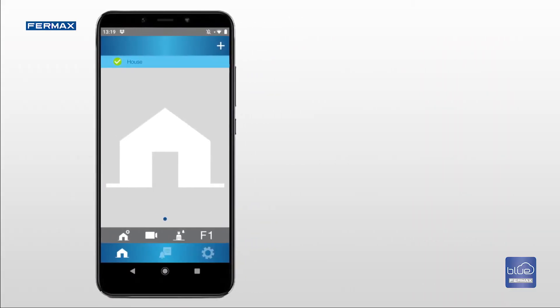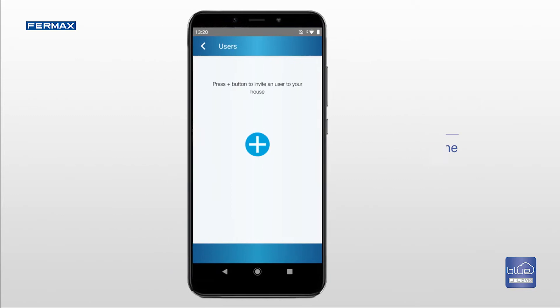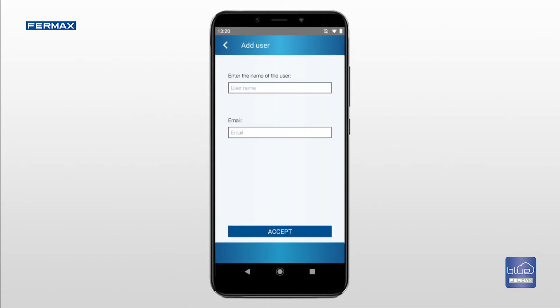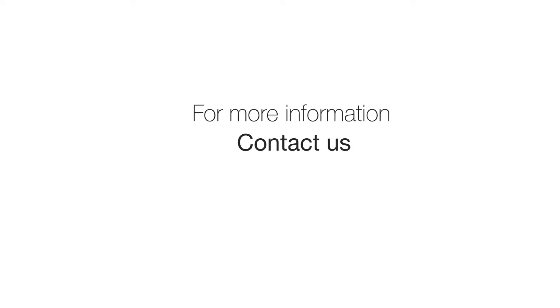In order to add more users, go to home settings and press user options. When pressing the plus button, the app asks you to enter the name and email address of the person you would like to add. After this, the app shows you a confirmation message to indicate that the invitation has been sent. For more information, contact us.